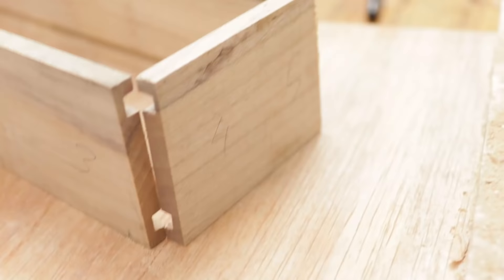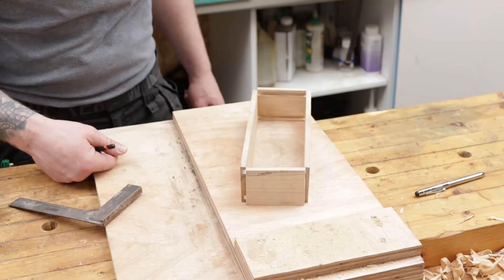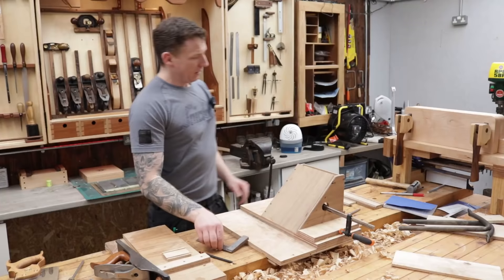I've just set up my box roughly to where it's going to go and numbered all the corners so I can see what goes where. The grain is continuous the whole way around the box, which is just a nice little touch. So now we want to miter all these corners using our miter jig.